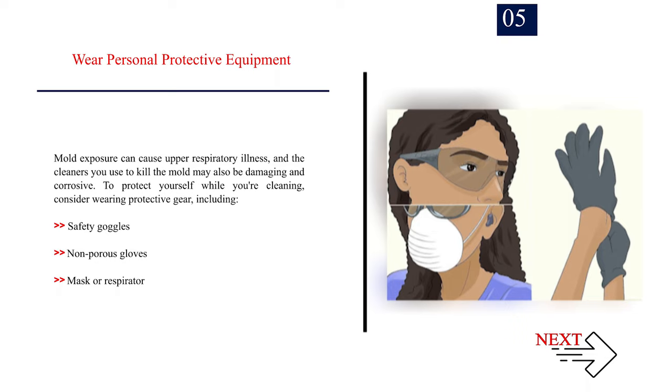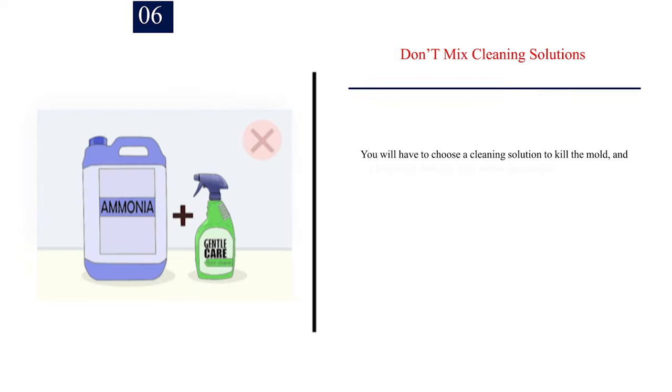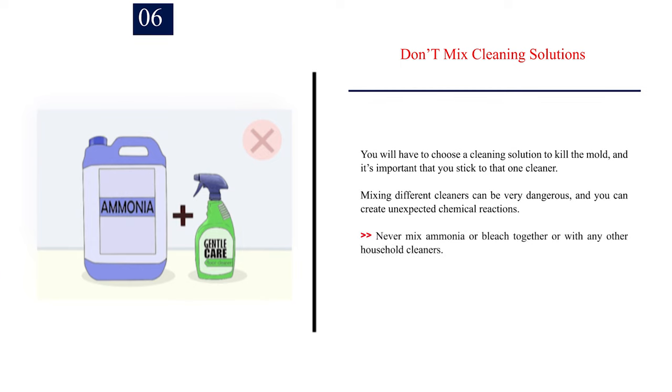Number 5: To protect yourself while cleaning, consider wearing protective gear including safety goggles, non-porous gloves, and a mask or respirator. Number 6: Don't mix cleaning solutions. You will have to choose a cleaning solution to kill the mold, and it's important that you stick to that one cleaner. Mixing different cleaners can be very dangerous and can create unexpected chemical reactions. Never mix ammonia or bleach together or with any other household cleaners.